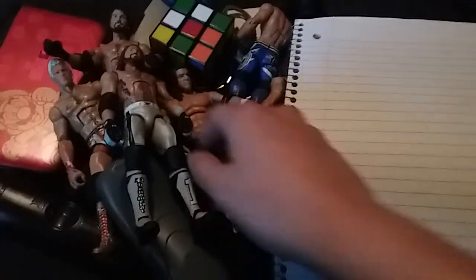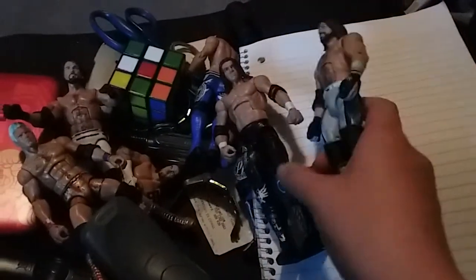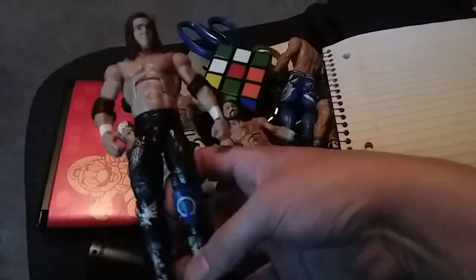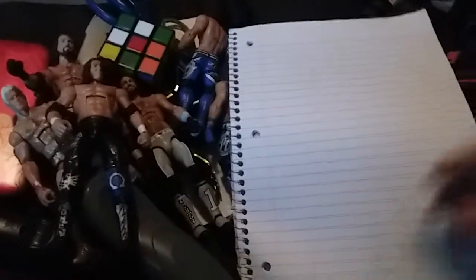One trick I always love when trying to plan out a match is you sort of play with your figures only, so that way it keeps the motion in your head. Like, I want to start off with a stare down and all that. You don't have to use a ring, but since I've got one right here I'm just going to take these figures and more or less try to figure out how the match would go.